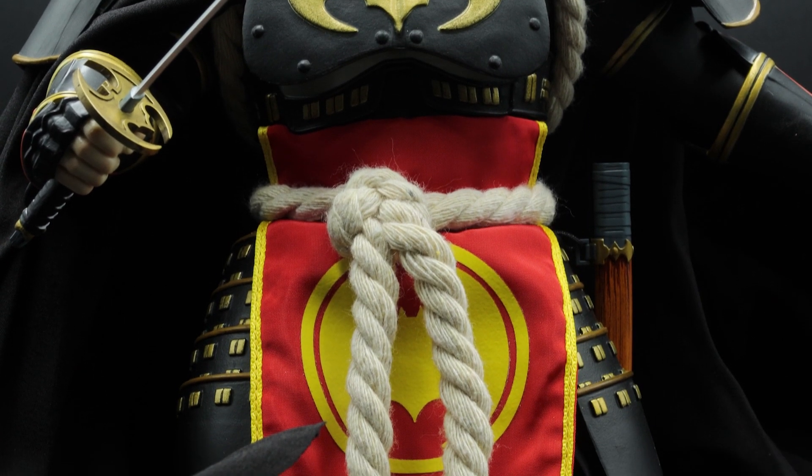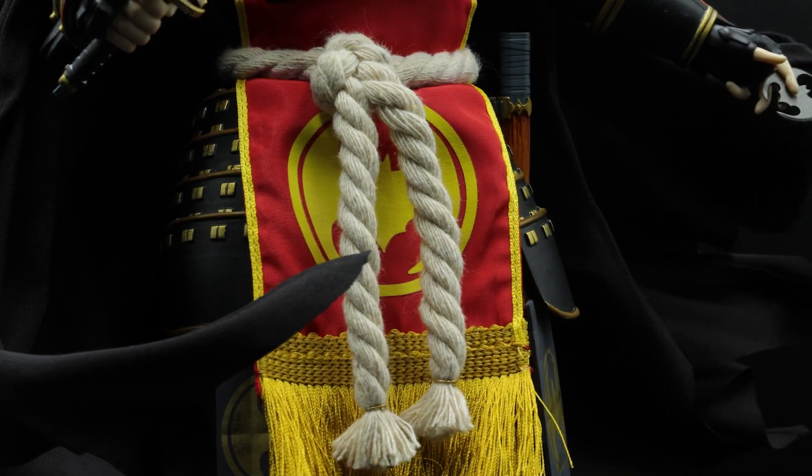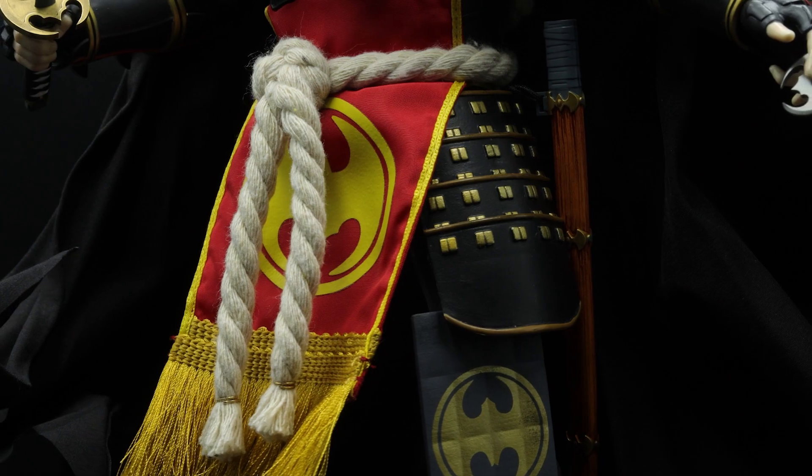Obviously, one of the most striking and eye-catching things about the figure is that bright red fabric that flows in front of the groin and the legs. It's bright red and has that bright yellow bat symbol — the bat ninja style bat symbol. Then it has golden tufts of string at the bottom and a thick rope tied around his waist. It's one of the coolest sixth scale things I've ever seen on a figure. It's so visually appealing and striking — I really cannot describe in words how good it looks, especially in person. There are no wires on it so you can't really pose it, but you don't really need to.